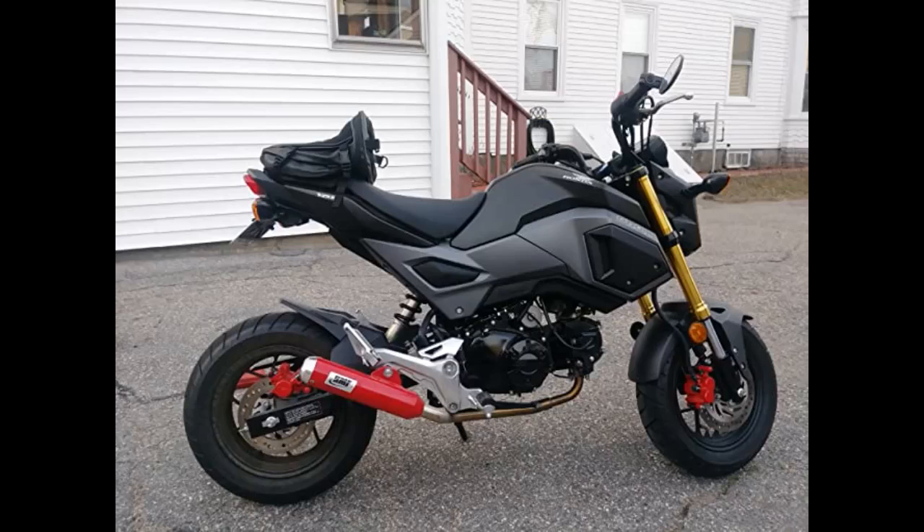Fit great. I bought it for my Grom clone, so I had to cut some pieces off for it to fit right, but if I had a Grom it would have gone on with a breeze.